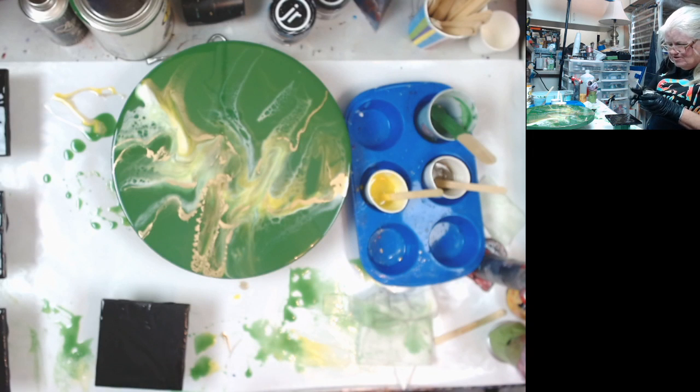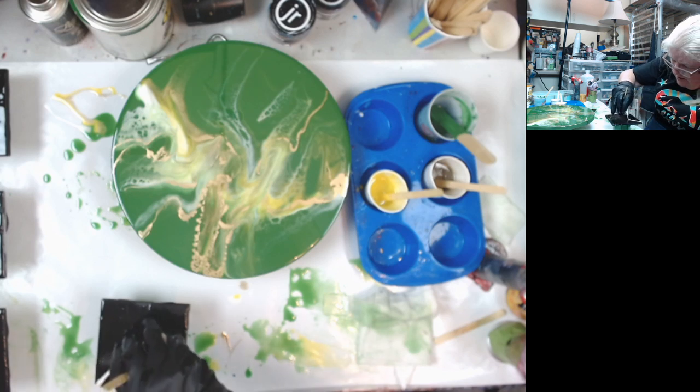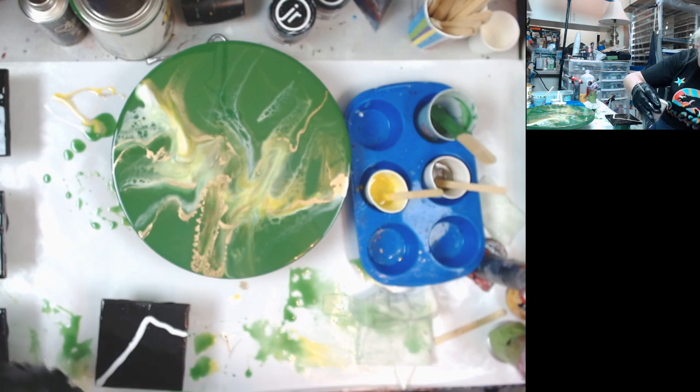I'm going to do some torch and tilts. I do remember Erica saying it's got to be a small line, because you don't want it to get too big. And you don't want to drip where you don't want the color at all.